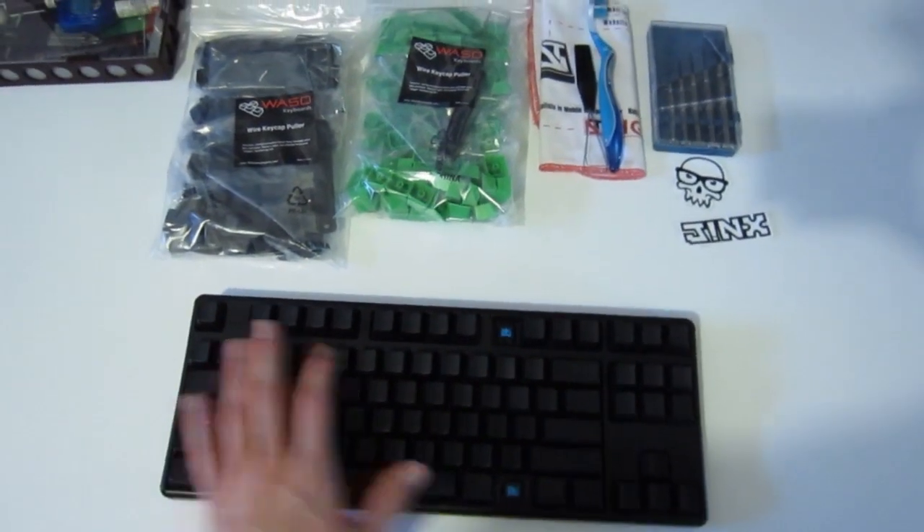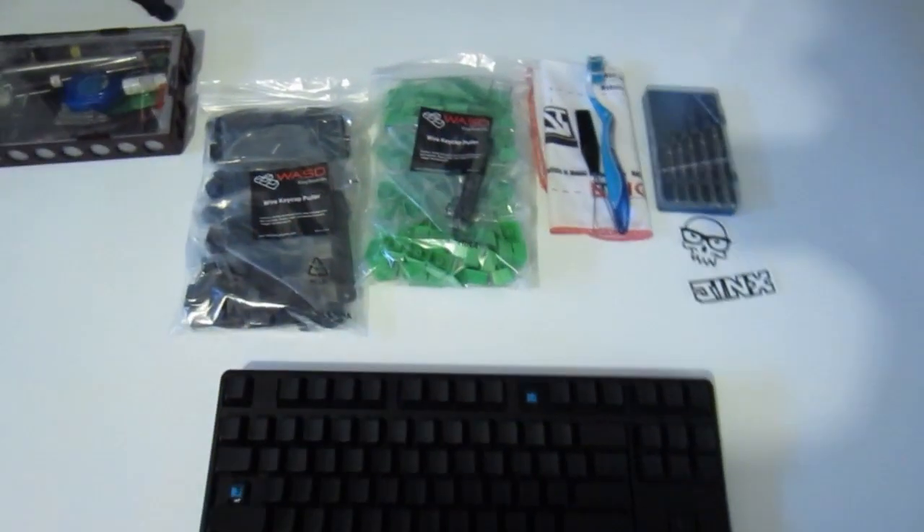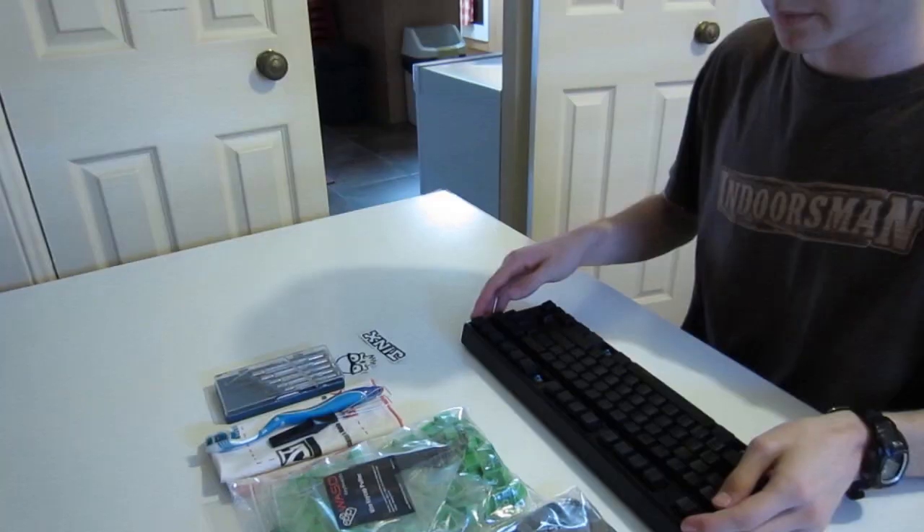I'll be pulling all the old keys off, cleaning it, and then putting the new ones on. Hope you enjoy.